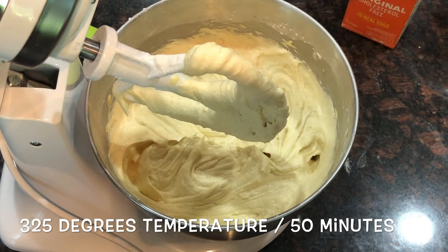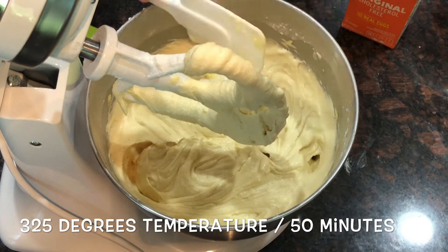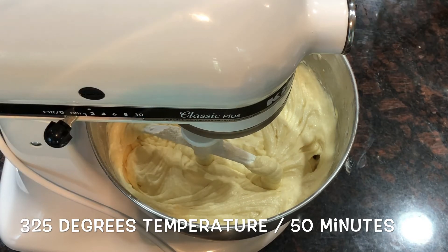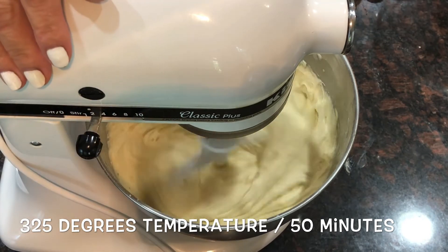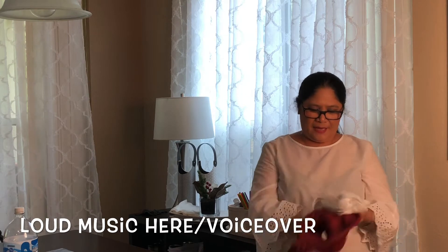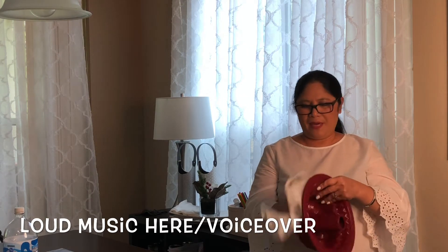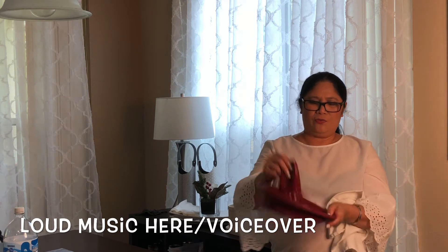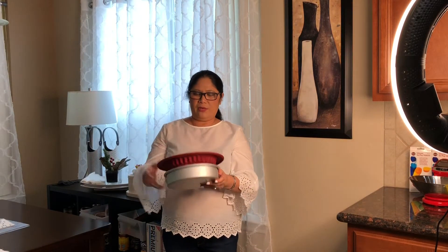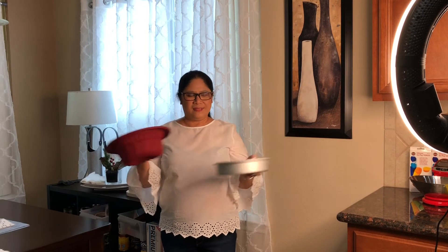Our mixture is ready. Let's put it in the oven at 325 degrees for 45 to 50 minutes. This is my silicone mold — I'll wipe it with butter. Because it's very wobbly and lumpy, I place it on a pan so it doesn't wiggle in the oven and spill over.